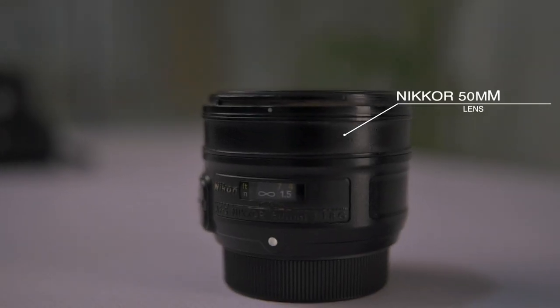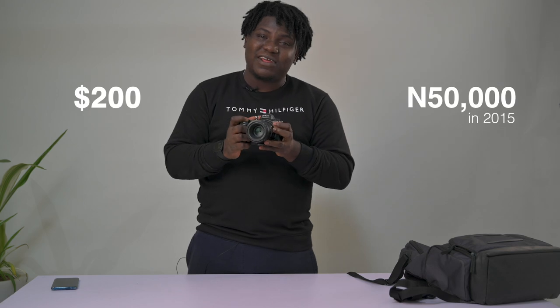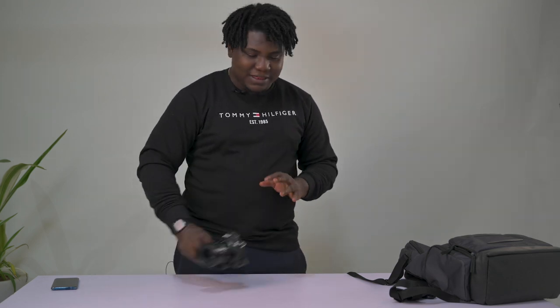On the Z6 I have the 50mm 1.8G lens. I bought this lens four to five years ago — it's the best lens when it comes to value for money. It cost $200; when I bought it, it was 50,000 Naira. I'm still using it today, it's still very sharp, it still gives me great images. In fact, most of my pictures were shot with this lens.